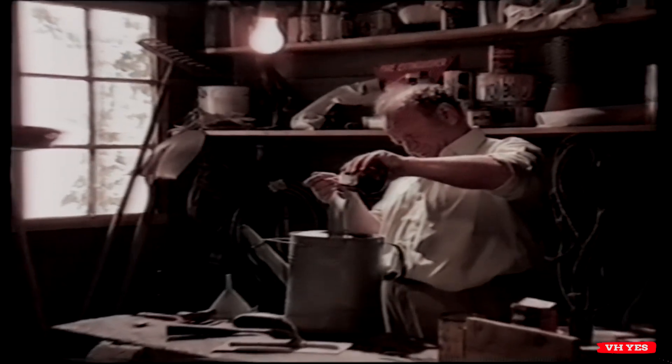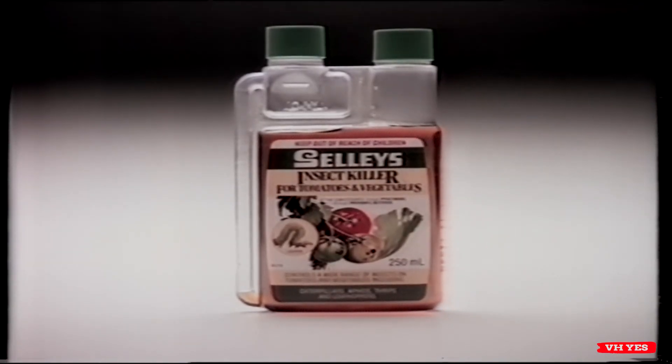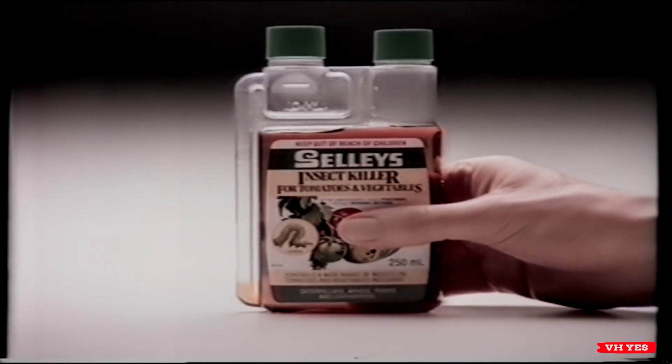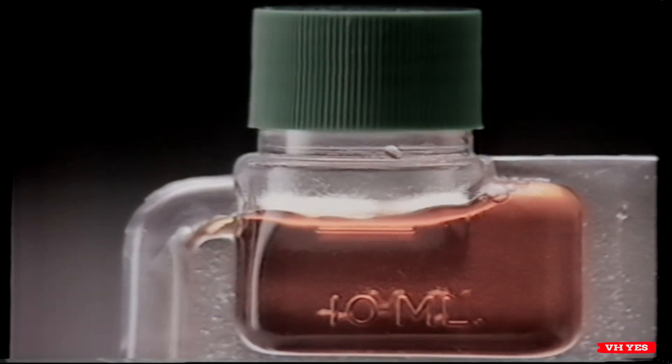How do you measure the right amount of concentrated insect killer, weed killer and fertilizer? Easily. If it's in new Selley's Squeeze and Measure Packs. Selley's new Squeeze and Measure Packs have a built-in measuring chamber. With one squeeze you can measure out the right amount exactly.